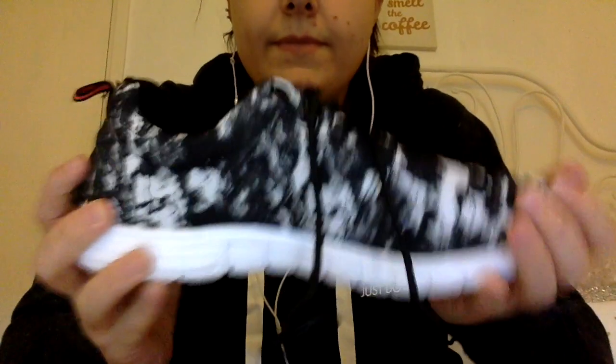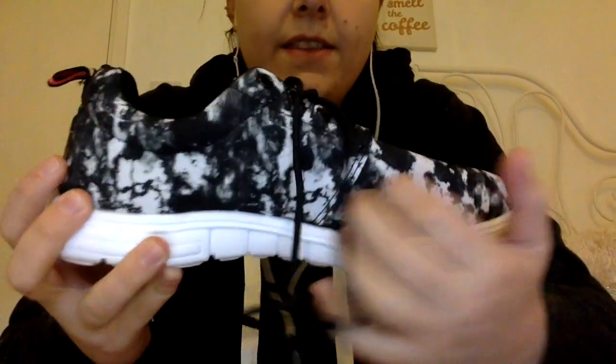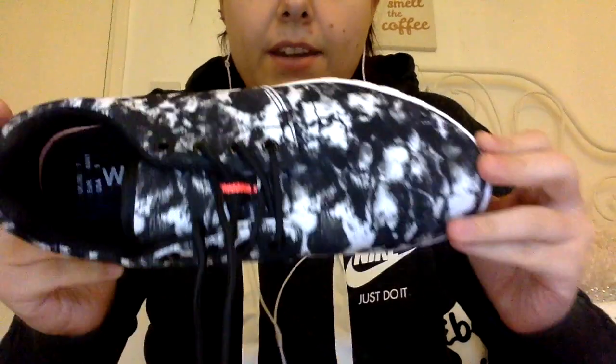I bought some workout shoes — these trainers. They are like a tie-dye effect. I love the tie-dye effect on them. Black and white — they kind of look like Sketchers, I think.